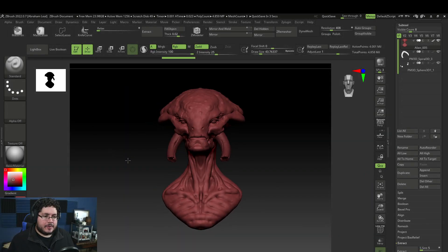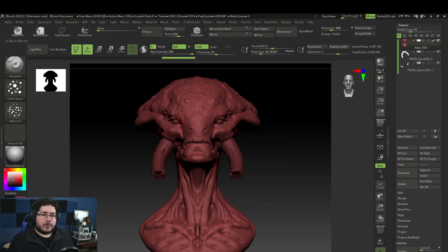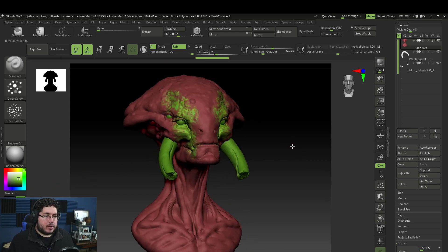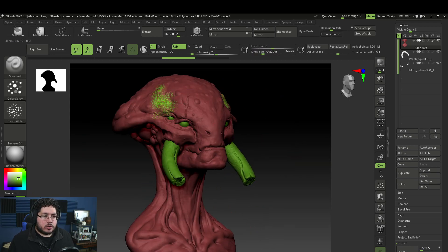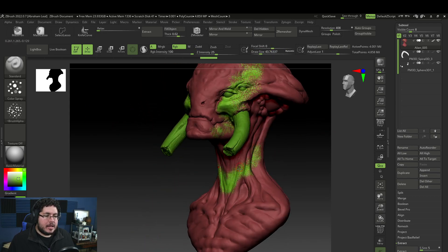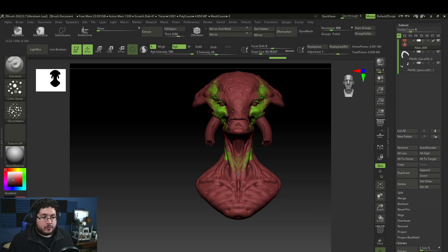Now that we have the base red layer, I'll go to the Standard brush, change it to Color Spray, and change the alpha to Alpha 23 — this looks like an airbrush. If you turn off ZAdd and just leave RGB on, you can select a different color like green and paint it on top of the character. This technique is useful when you want to quickly explore different color palettes on a character in production.